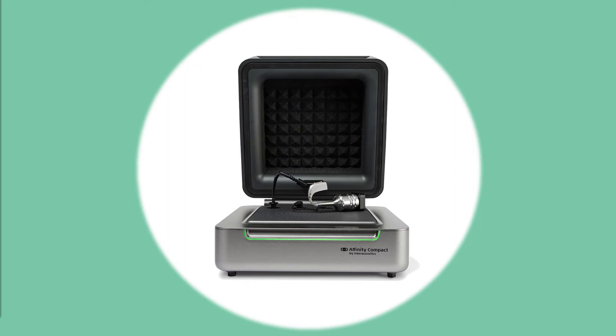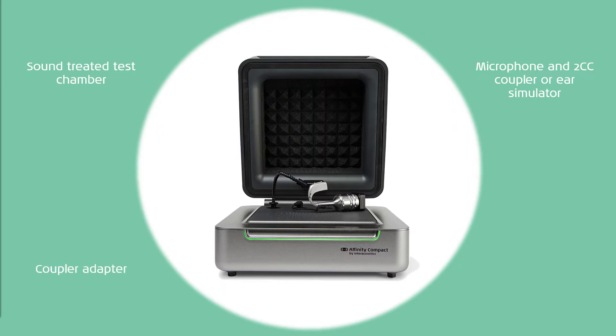To perform test box measurements, you need a sound treated test chamber and loudspeaker, a coupler microphone and 2cc coupler or ear simulator, a coupler adapter — there are different styles of coupler adapters which we'll look at later on — and the reference microphone. The reference microphone helps to regulate the stimulus level.